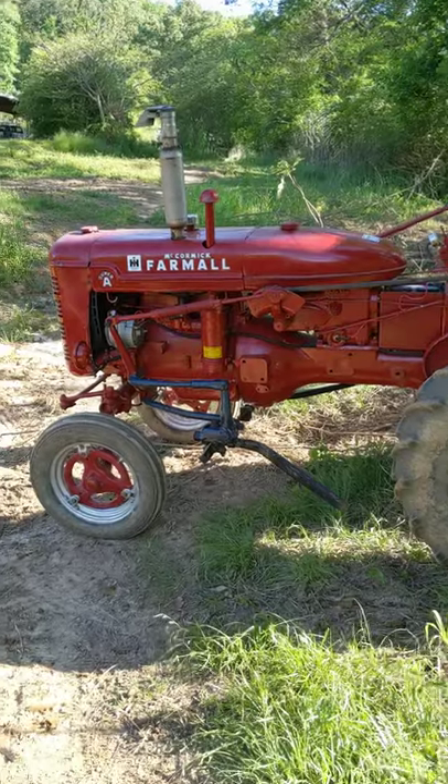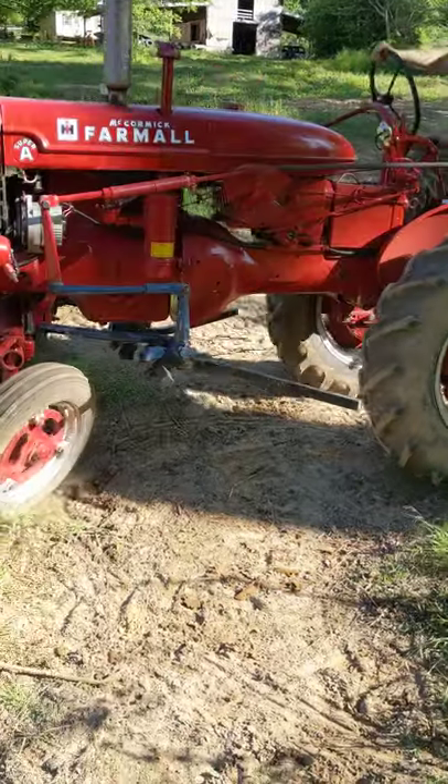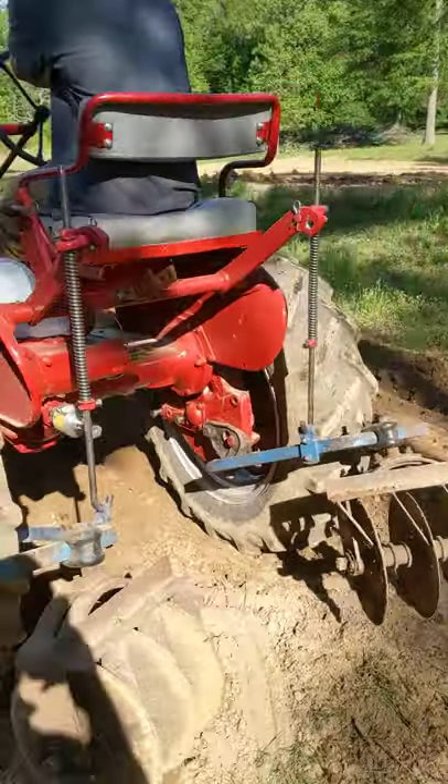We got the farm all set up — Super A. We're in the process of making some rows for the garden. We got my son Dylan driving.